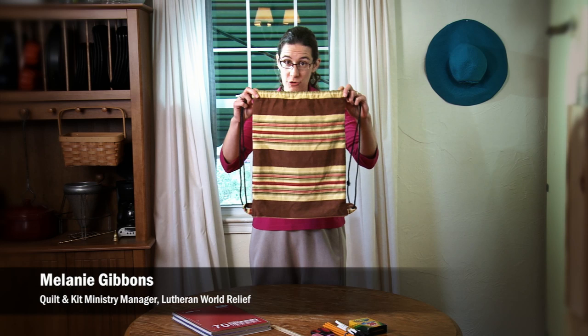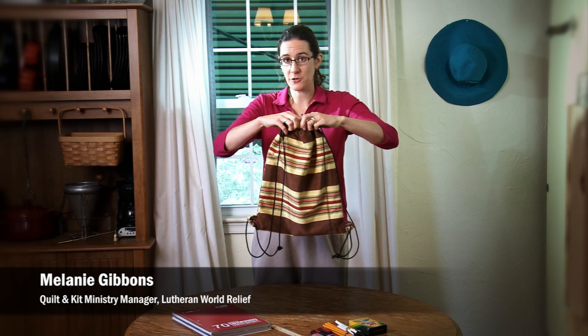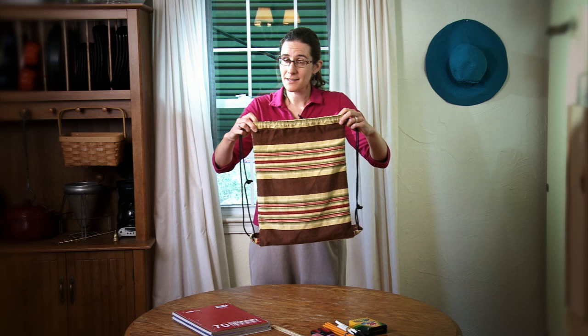We get a lot of questions about the bags for the school kits. The style is a drawstring backpack, so when you cinch it together it can become a backpack that can be worn by the child who's using the bag. You can make these bags easily.